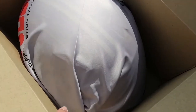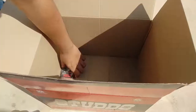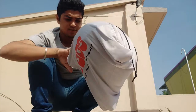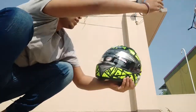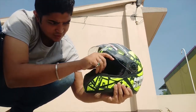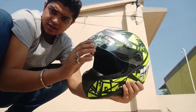First of all, let me take out the helmet. There's a cap and a manual — nothing more than that. The helmet bag is also there. It has a double visor. Let me show you: this is the night visor and this is the day visor. So it comes with two visors.